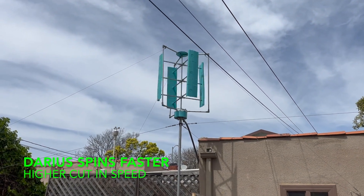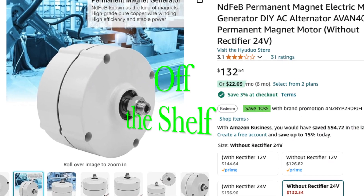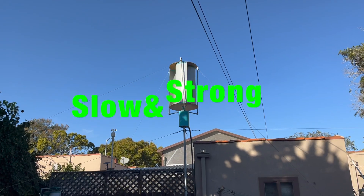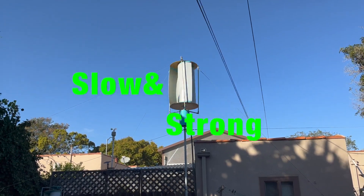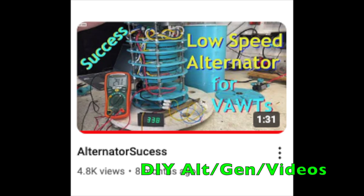Darrieus can be hard to start, but once spinning, you can use off-the-shelf generators, requiring high rotational speed as Darrieus spins faster. Savonius typically turns slower, but can produce high torque. This may necessitate a DIY generator. Are you ready to build your own?